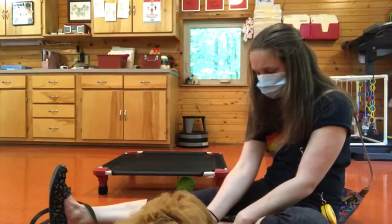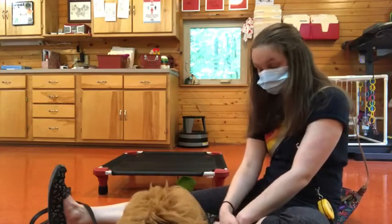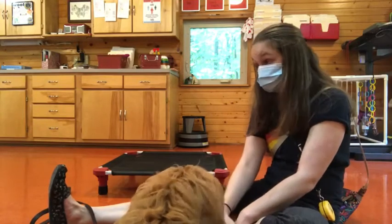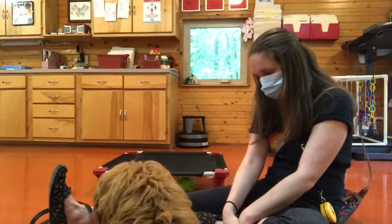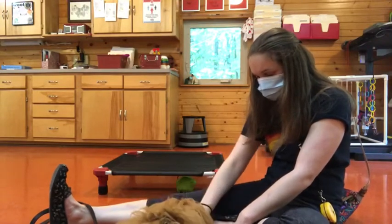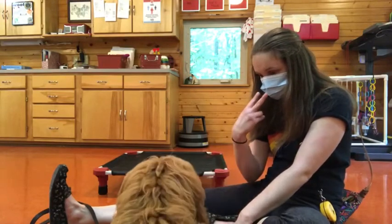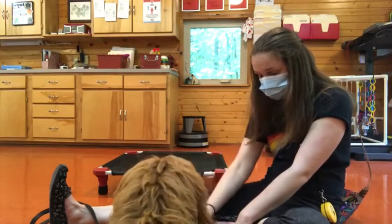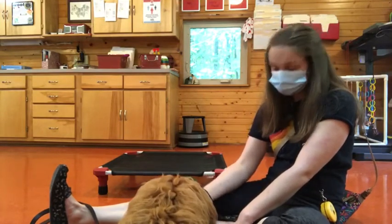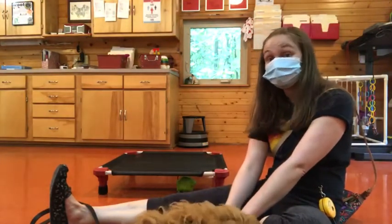Yes, take it. All right, so I gave him a piece. It's kind of funny — sometimes if you give him a piece off the floor, they'll think they can have all of it. Leave it. Take it. Yes, take it. Good boy. I kind of wanted him to look at me, because I'd rather have him look at me when I tell him leave it than just keep staring at the food and still think about trying to take it.